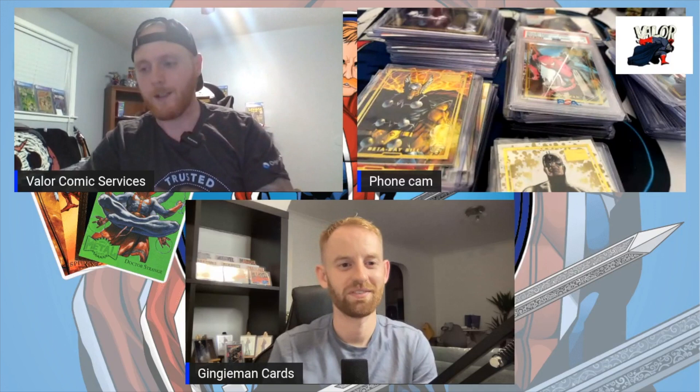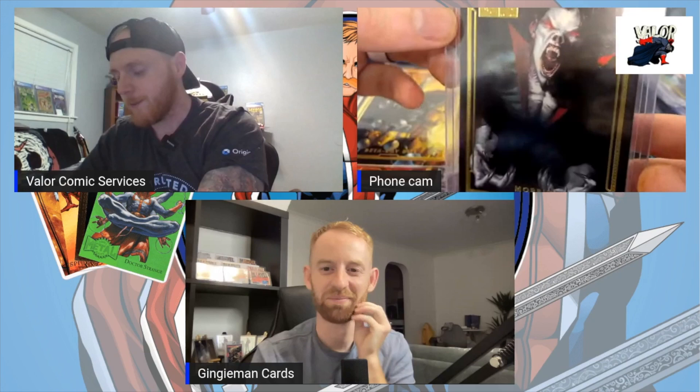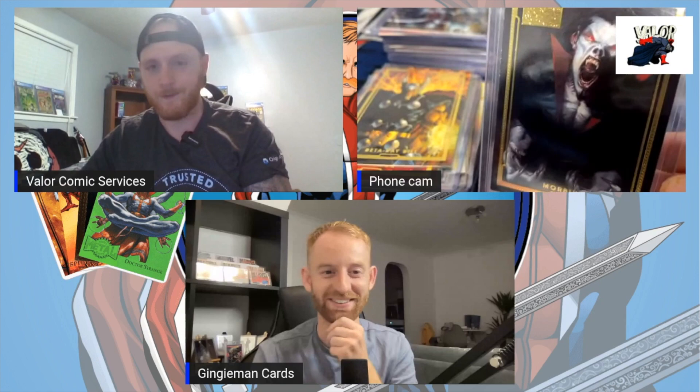Look at this Morbius card by Gabriel Dell'Otto — it's incredible. The artwork is actually from a comic book cover and it's just dope. I can't think of another Morbius card that's better than this one.